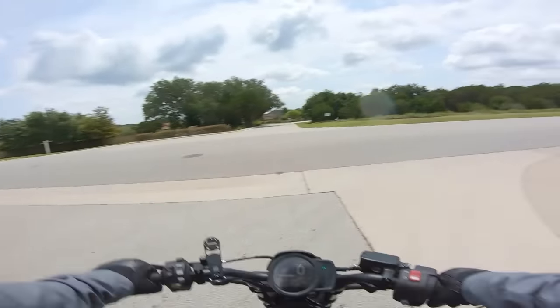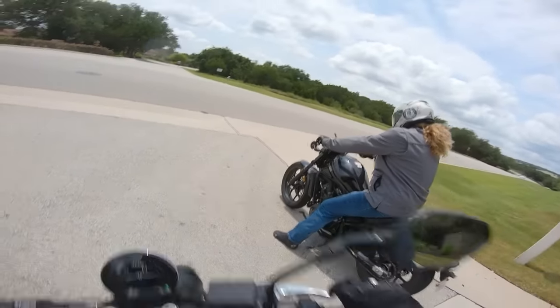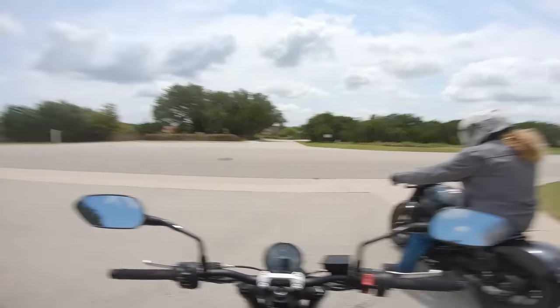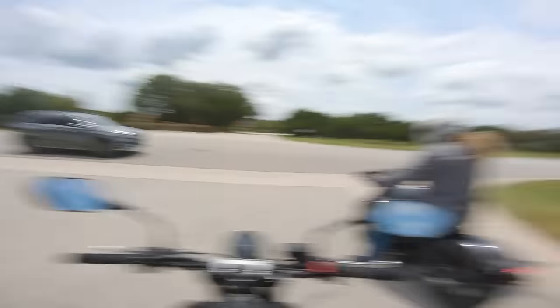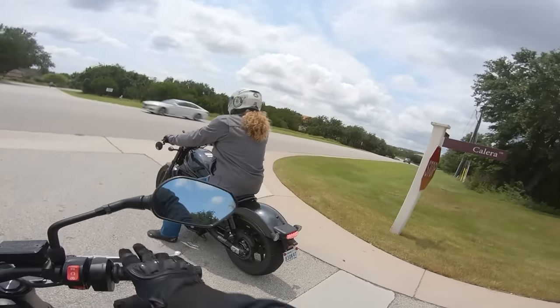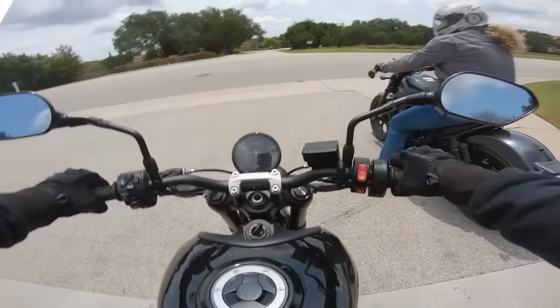Before Spite takes off with the Rebel, we're going to drop a couple of clips of the raw exhaust sounds — let us know what you think in the comments below, and we're about to get his first impressions on the exhaust.